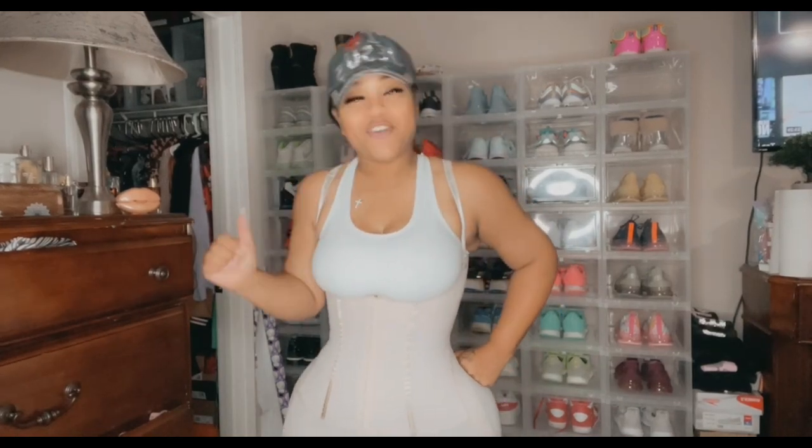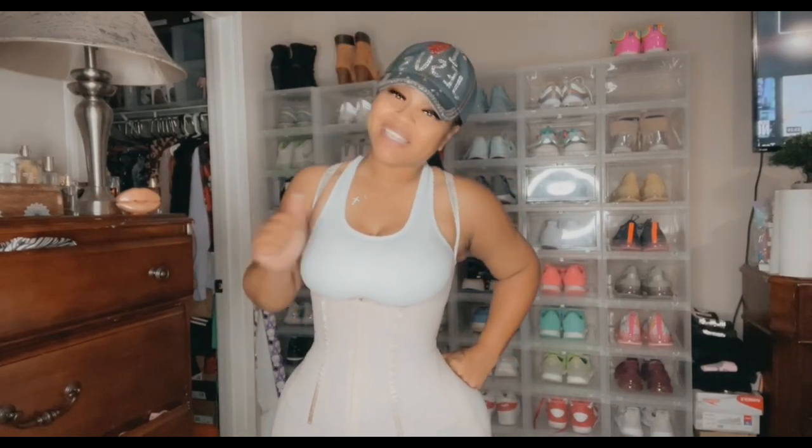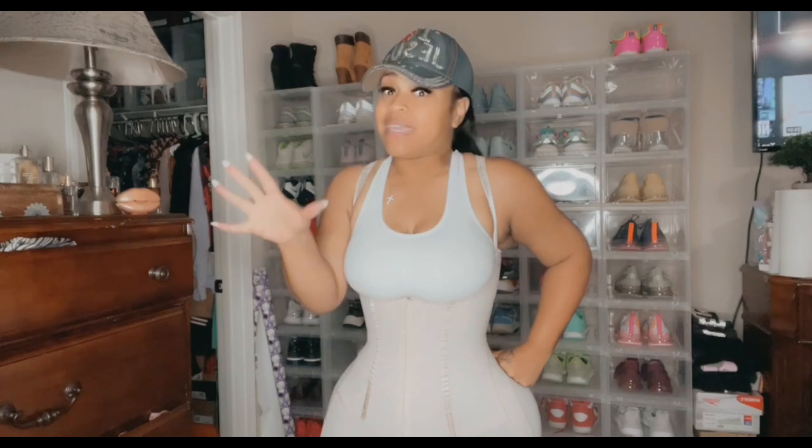Hey guys, thank you for coming to my channel. Once again, it's your girl Nita, aka 7.